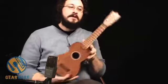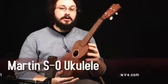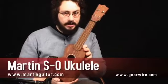Welcome back to GearWire.com. This awesome axe is the Martin S.O. ukulele.